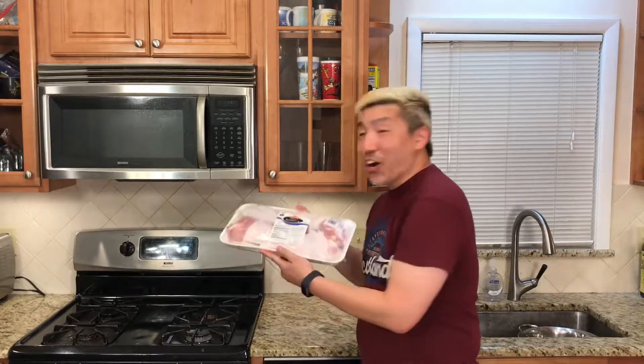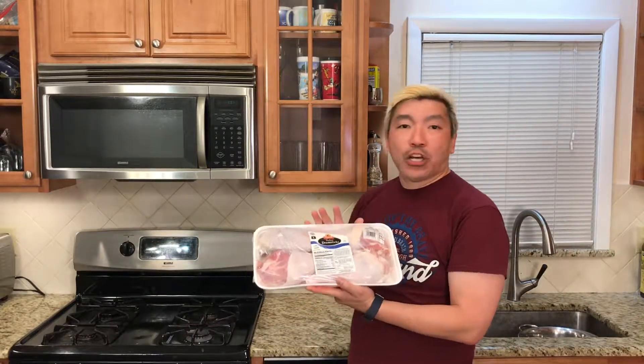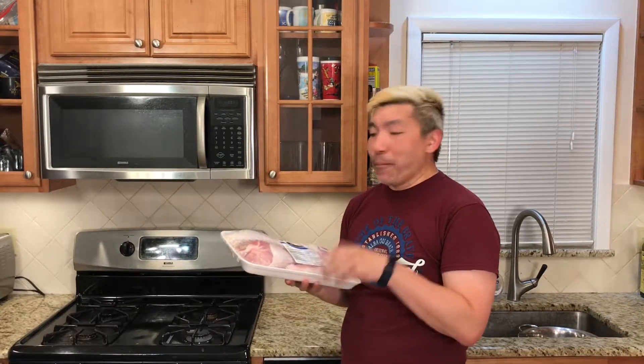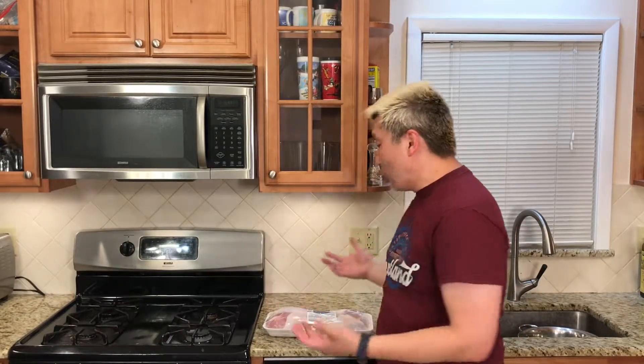Hello YouTube! This is Gene again with Geeky Asian Dad, coming to you with turkey legs. I saw these magnificent huge turkey legs at ShopRite. Normally they're the small turkey legs, but these are like gigantic, almost toms. I don't know what they're called, but they're at least a pound and a quarter each. I'm going to compare the Smoky Mountain Weber versus the Weber Grill.